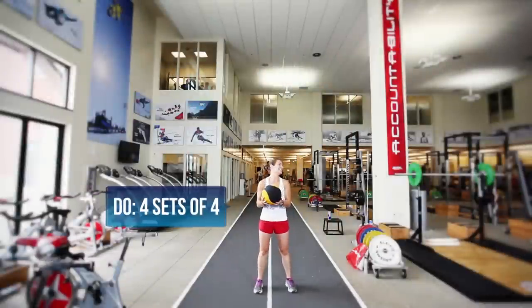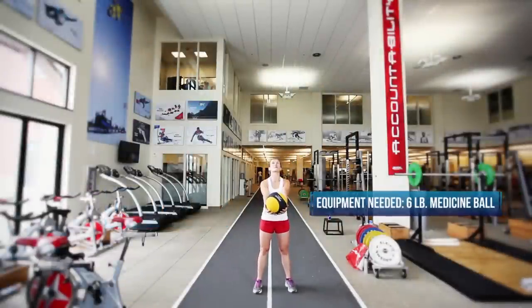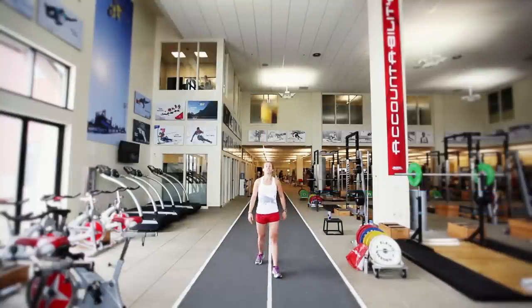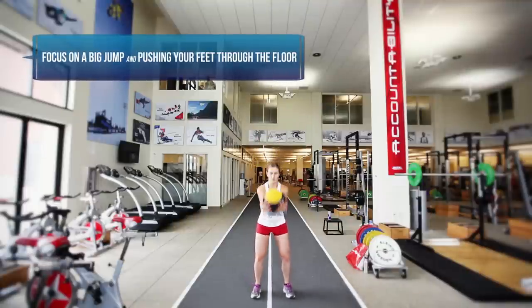So Heather's doing the overhead med ball toss here. She starts with her hands underneath the med ball — she has a six pound ball. She throws it between her legs and then up explosively in the air as hard as she can, focusing on a big jump, pushing her feet through the floor in a very explosive movement.